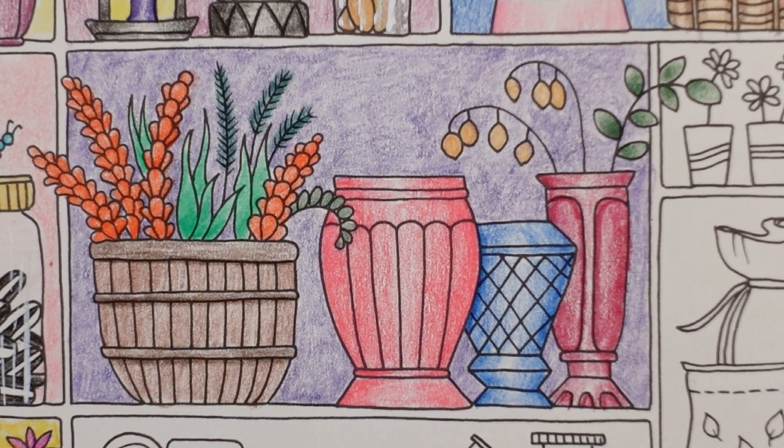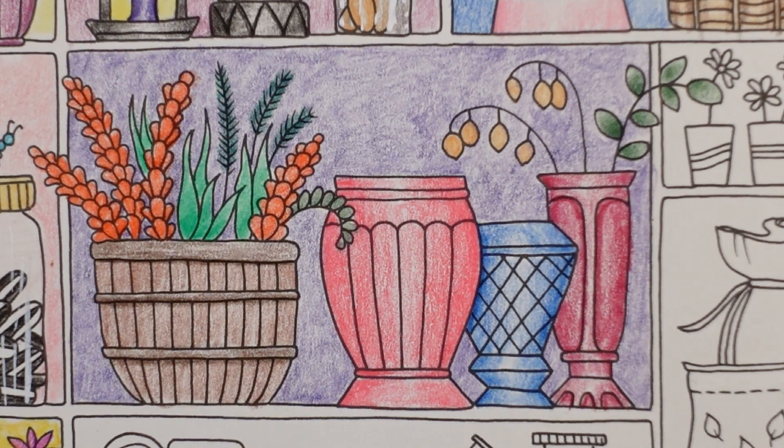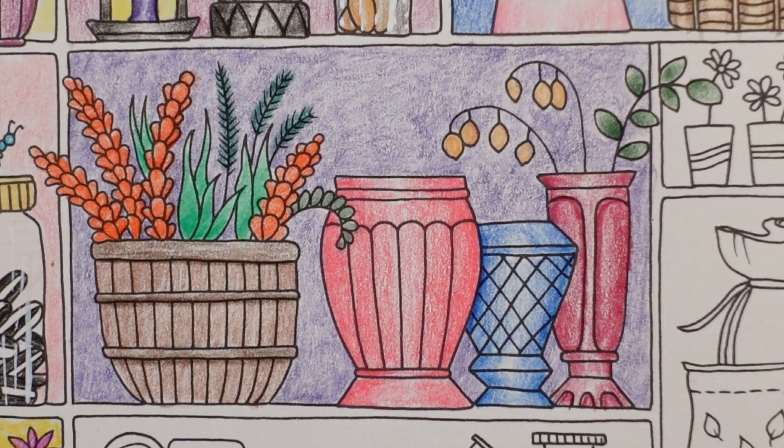Our plant pots are done. Thank you for watching, enjoy the rest of your day, and happy colouring.